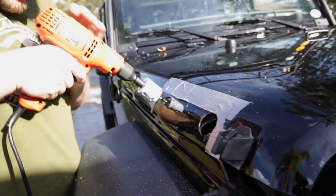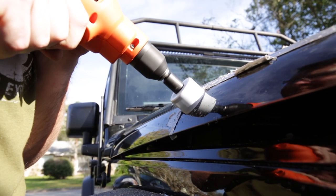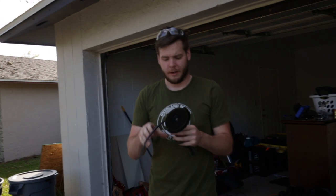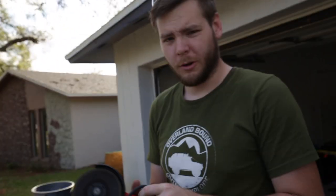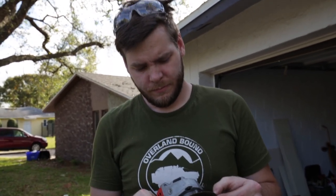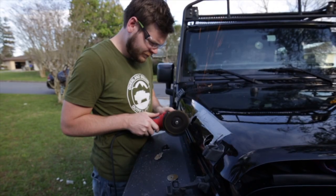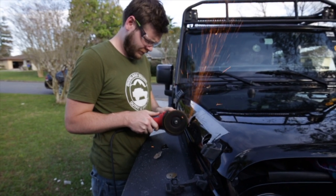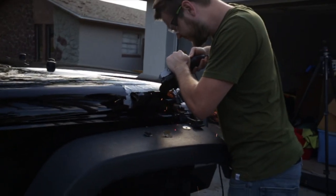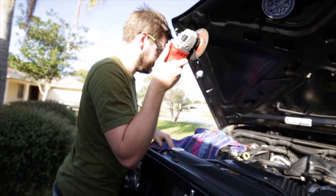Here we go for hole number two — let's say a quick prayer. Alright, we're done. This Milwaukee angle grinder is actually one Milwaukee product that hasn't let me down — it's been decent, I've been cutting a lot of stuff with it lately. We're going to use the cutoff disc to finalize this hole.